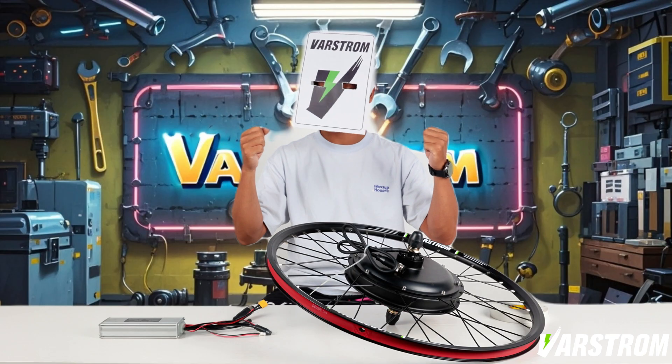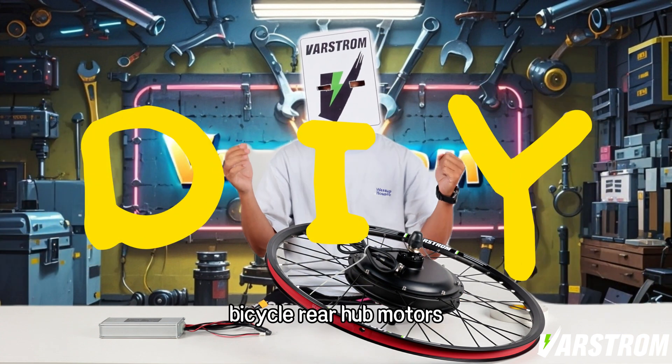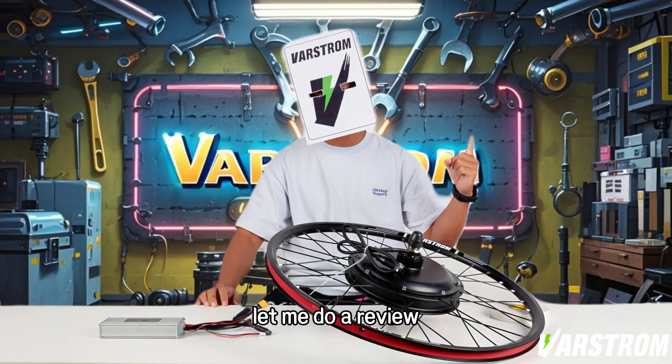Welcome back to our videos. In this episode we will continue to explore DIY bicycle rear hub motors. In case you didn't watch my last episode, let me do a review.